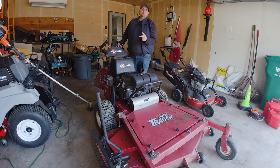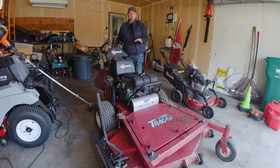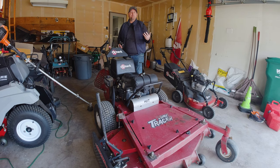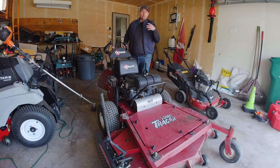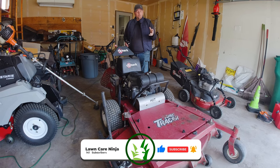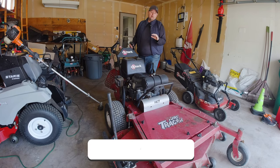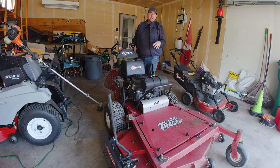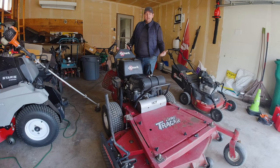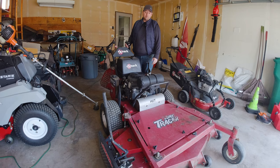First up we got the 60 inch Exmark Turf Tracer. This thing has been a rock star for me the past two years. It cuts really well, it's really fast, and real maneuverable in a lot of different situations. A couple of the yards I have are really big so it makes quick work of those jobs. And also in the ones where I can only use it on the front yard, it's an absolute goal doing the front yards — it still cuts really nice and really fast without tearing up a lot of the turf that you can sometimes get with a stand-on or even a zero-turn mower.